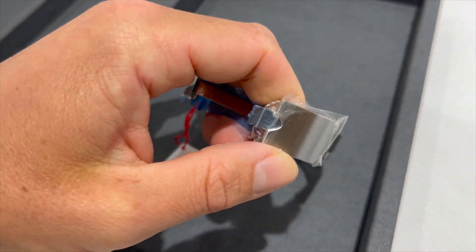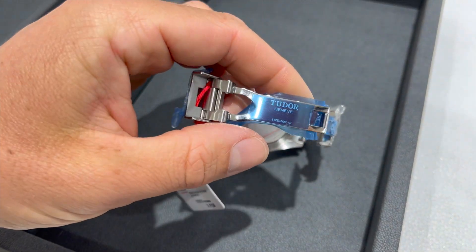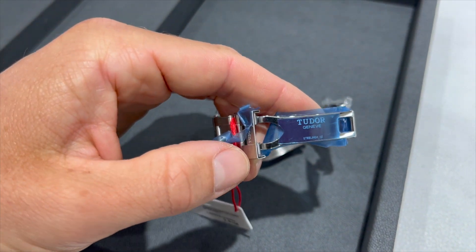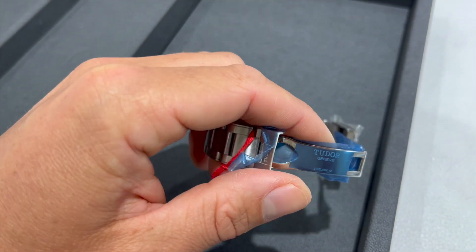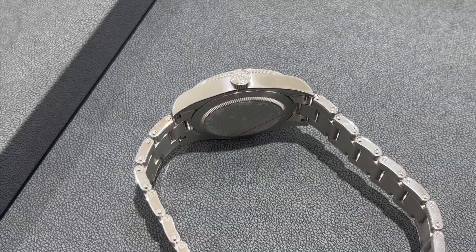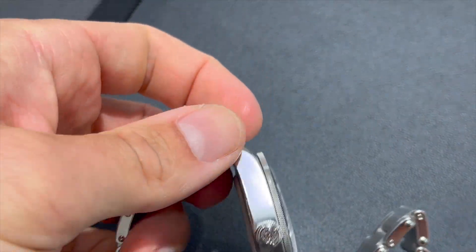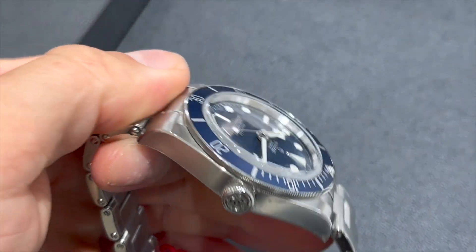Here we see the clasp that has the Tudor shield integrated in the design, which is very smart. There is a Tudor inscription on the clasp, and the clasp itself has ceramic ball pins, which makes the clasp very durable.